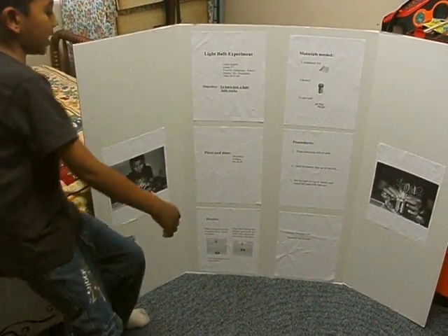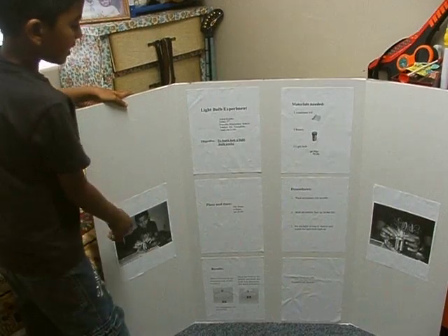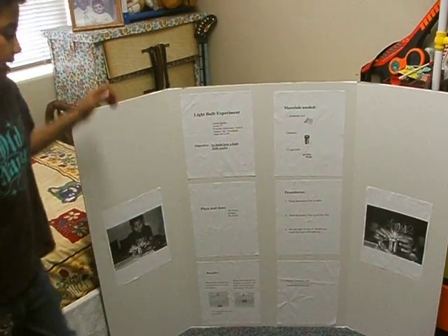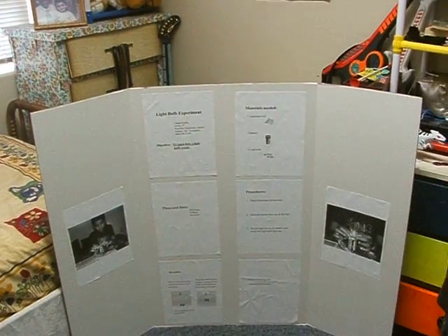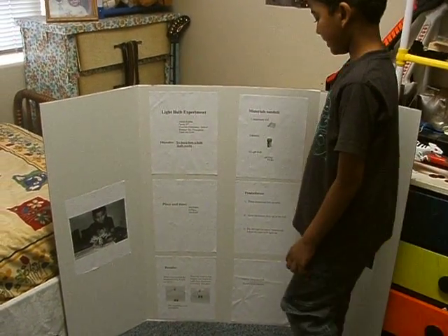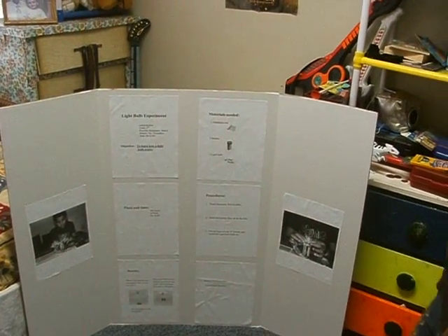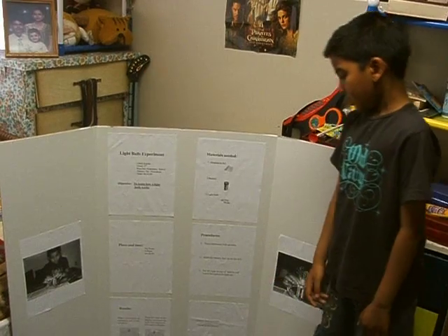The place and time of my experiment was at my home, and I did this at 6 p.m. The procedure is what I did with my experiment. The procedures are to place the aluminum foil on the table,